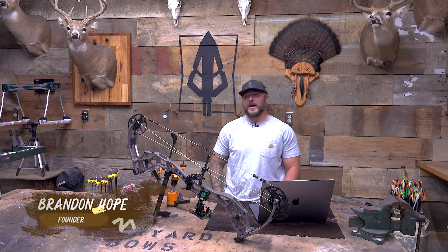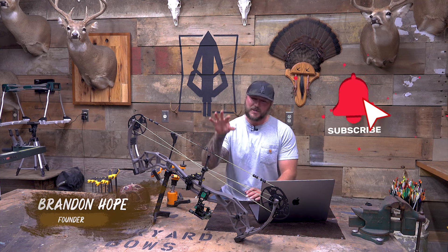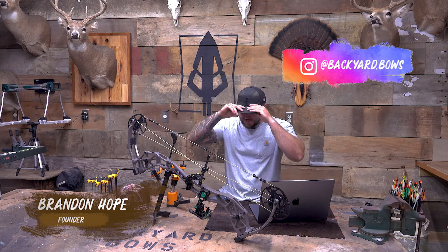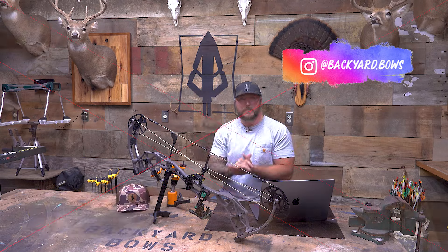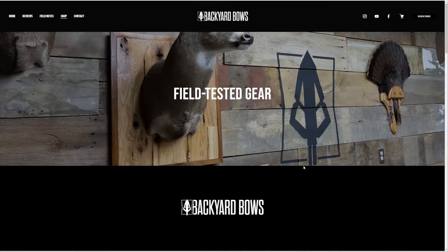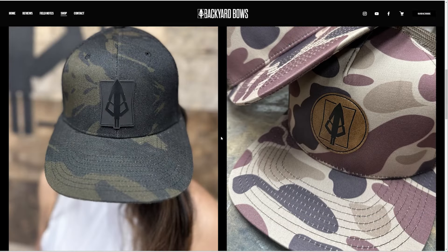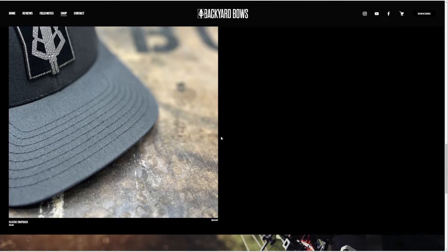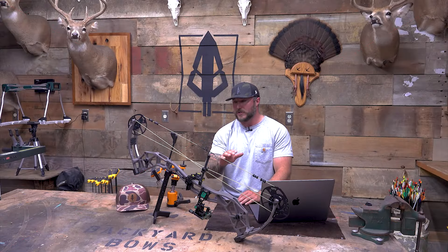Hey, welcome to Backyard Bows. I'm Brandon, and man, is it good to be back in here with a bow in hand. First, if you have not yet, go to the website backyardbows.com — we got a couple different hats finally up. Anybody who's purchased one, thank you. Hopefully you got them in the mail, hopefully they fit and you like them. If not and you're interested, get on there, buy one — it kind of helps the whole process, so we appreciate the support.